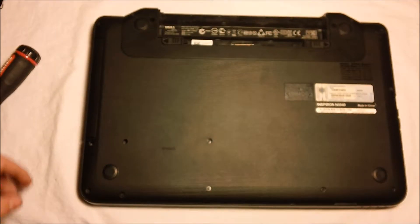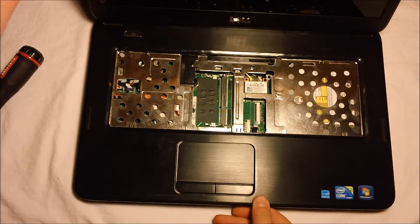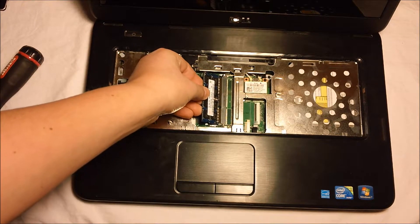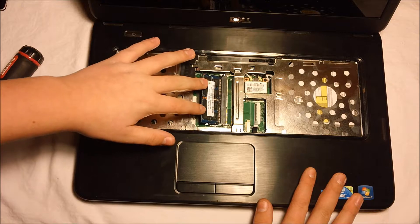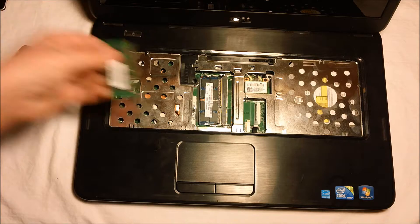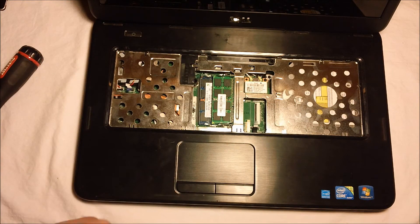Once you've put all the screws in, flip it back over once more and open it up. Replace the two sticks of RAM — or one, depending on your model. To install RAM, put it in at the angle it wants to go, then push it down and make sure it snaps under the clips. Do the same for the other slot — put it in at the angle it wants to go, then force it down under the clips.